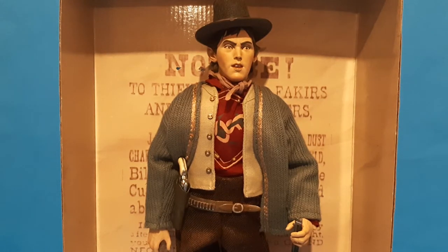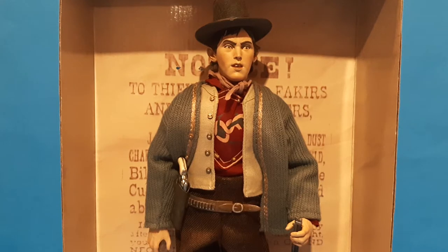Alright guys, in this episode of Taking Tosh we're gonna be doing Six-Gun Legends Billy the Kid. This is from Sideshow, 2001. I always wanted to get this figure. I just recently ended up getting him for a really good price, so now I got him and I love him. He's awesome, man. If you love this era at all, you'll love this fella.